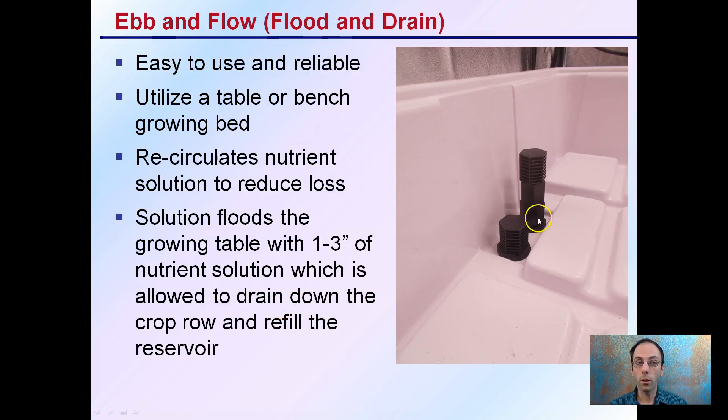The ebb and flow, or flood and drain — this is what it actually looks like. Easy to use and very reliable. It utilizes a growing table or bench in this growing bed and recirculates nutrient solution to reduce loss. The solution floods the growing table with one to three inches of nutrient solution, which is then allowed to drain back down and refill the reservoir.